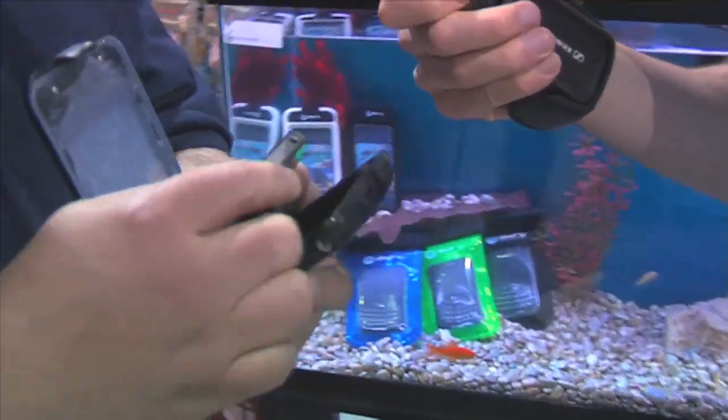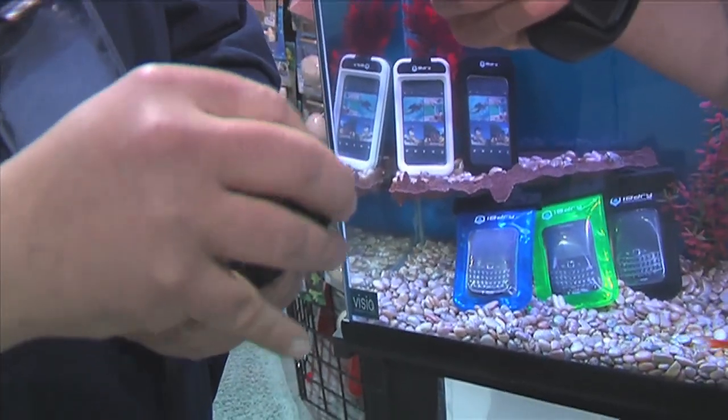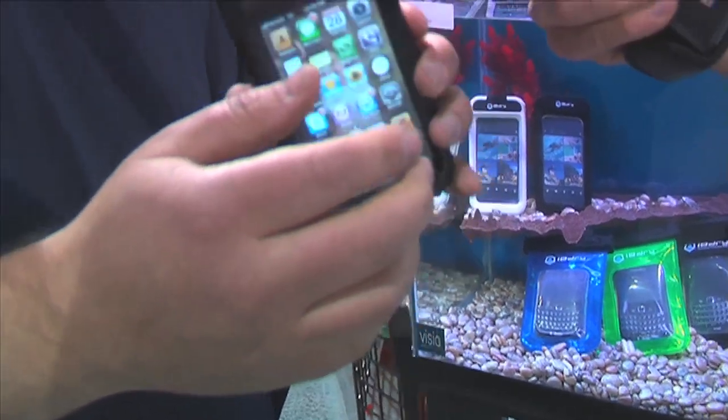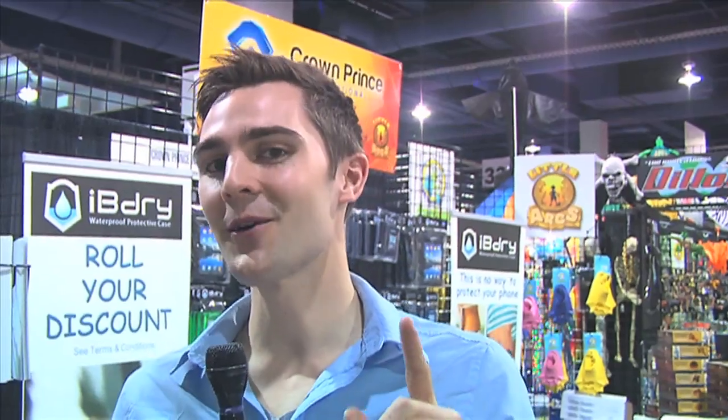This case is great. You put the iPhone right in over here and it seals up. It's absolutely waterproof, and you could just drop it into the water. We have a treat for you — we are actually going to be using this phone in this tank.